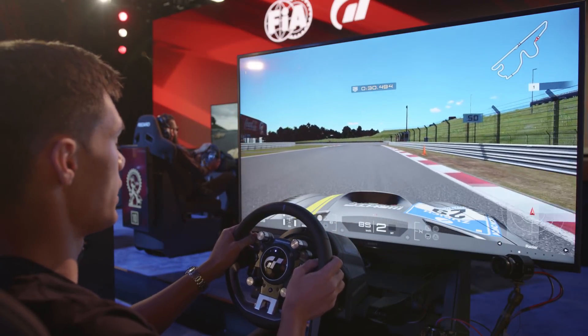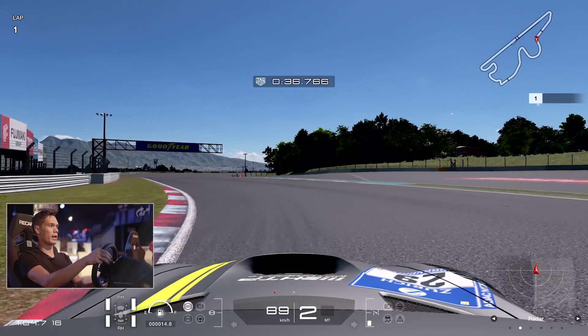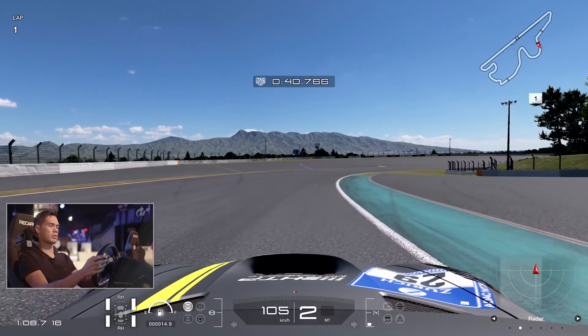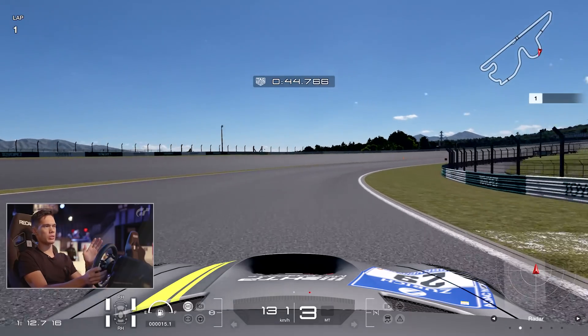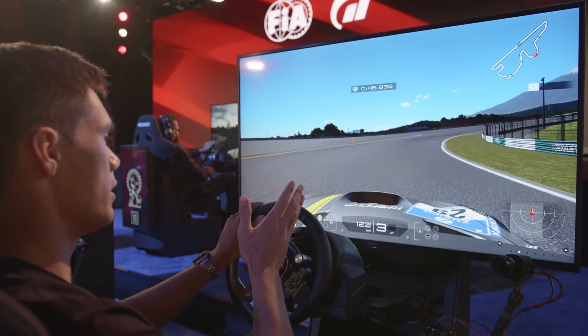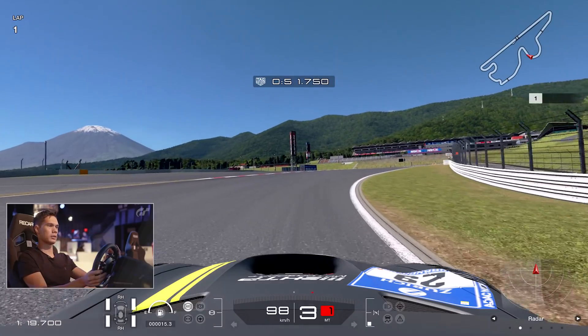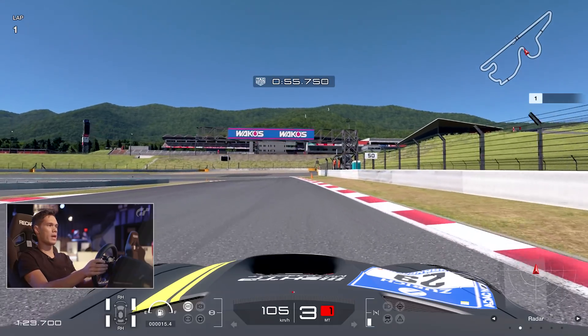Second corner, or turn three officially, you're looking for the 100 boards and you have to really use a lot of that curb on the inside. You can use a little bit of curb on the outside but you have to be back to the left before you come into 100R. It's a double apex corner, so you power in, let the car pivot mid corner, come back towards the tarmac where that cone is, and bring the car back to the right hand side coming into the hairpin.